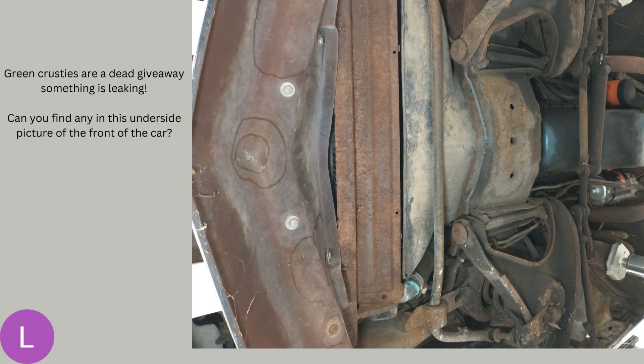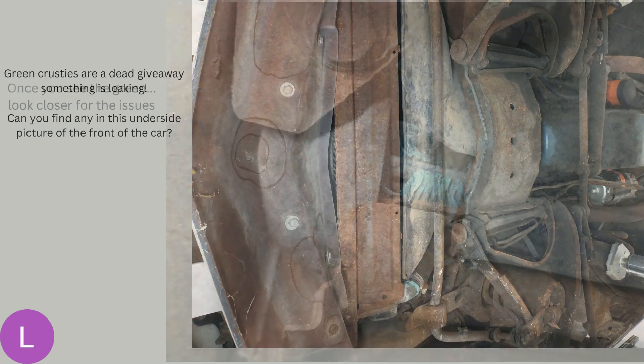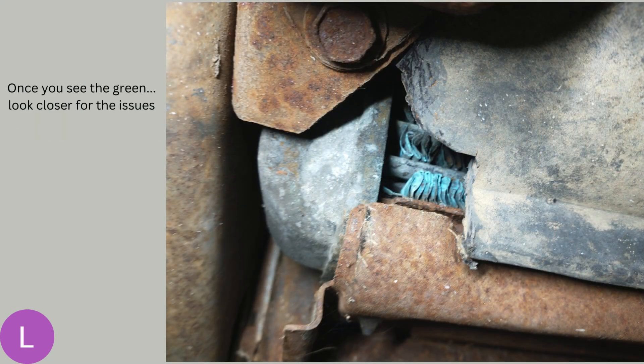First thing is a visual inspection. Put the car up in the air, pop the hood, and start looking around. What you're looking for first is any evidence that the cooling system has been leaking. One of the best giveaways is the green corrosion that's going to happen on anything with some copper in it, like the radiator. Here we can see that green down in the center at the bottom — that's the lower outlet of the radiator. Looking closer at that corner, you can really see the corrosion on the fins, and if you peek up behind the shroud, it gets worse. So we know this thing is going to need a radiator.